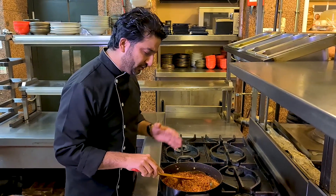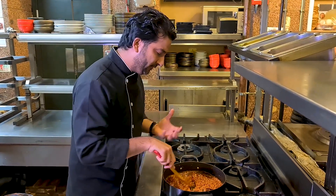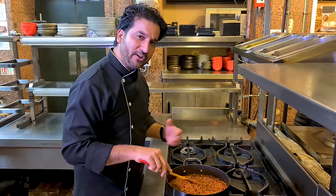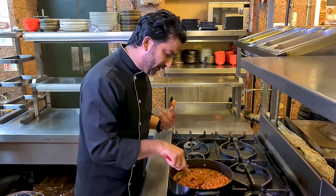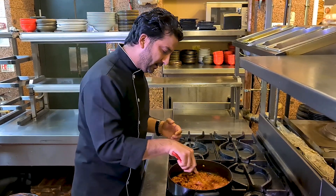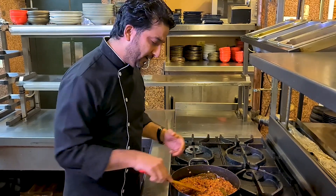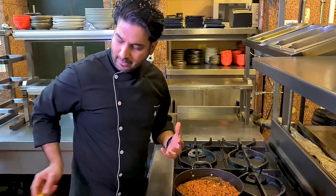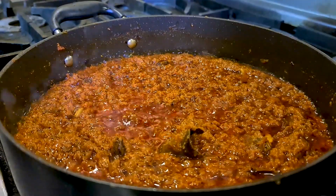If you are allergic to nuts, you could avoid the cashew nut paste and add plain yogurt instead — that will give the creaminess to your base sauce and it'll be just as good. When you add the cashew nut paste, make sure you continually stir the sauce because the cashew will stick to the bottom of the pan. Keep cooking and stirring until you see the fat or oil coming to the surface. It might take about three to four minutes since the cashew nuts are already cooked, so it won't take too long.